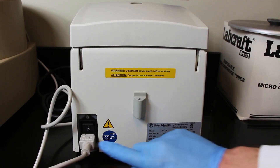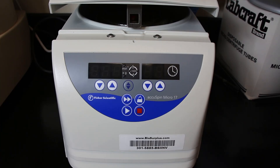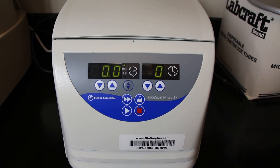First thing you want to do is turn on the device. There's a little on-off switch on the back left-hand side of the centrifuge. Flip that to the on position and you'll see that the screen on the front of the machine lights up and there will be some numbers and letters that will display.